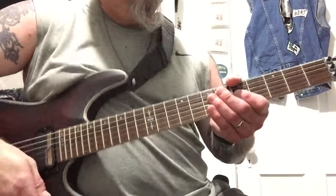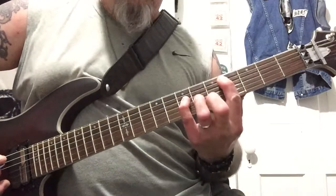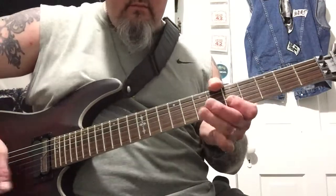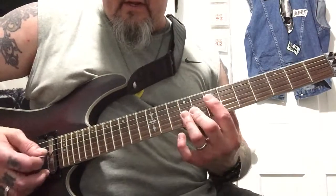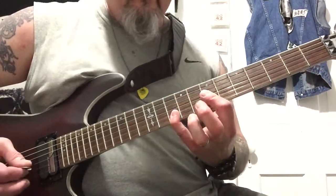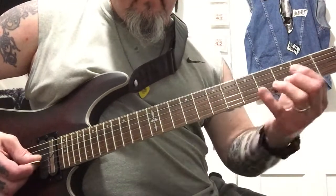Then you go into the pre-chorus. Remember this — we did it in Part 3. We did this too. This time: seven on your G, ten-ten on your B and E. Slide up and then just hit it, hit it again.